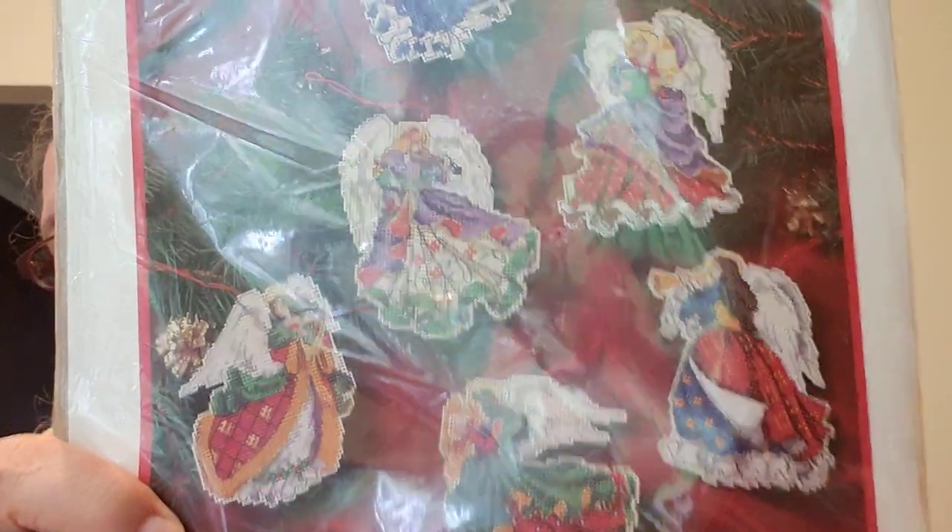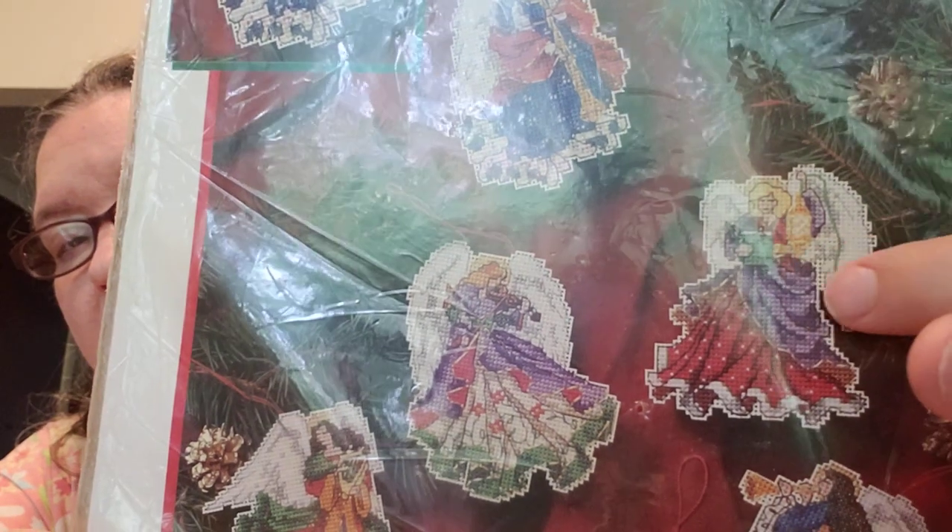Here's a Dimensions 'Angels of Christmas Ornaments' — set of six on metallic thread plastic canvas. How many Christmases would it take to make all this stuff? They sure are different — look at the dress detail. This one goes with one I was going to start: 'Heavenly Angels' by Bucilla from 1990, cost her $13 at Michael's. It has kind of a vintage feel.